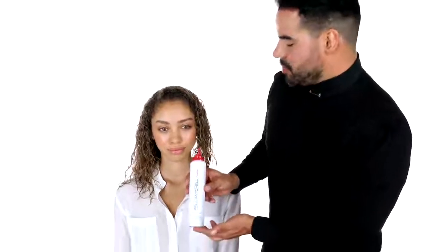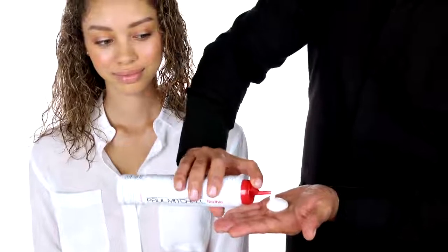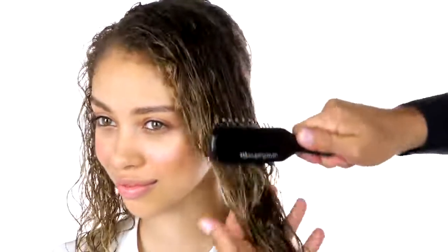We're first gonna start with Paul Mitchell Sculpting Foam for long-lasting memory and volume. About a ping-pong size and I'm gonna go ahead and apply that roots to ends. Always use a 413 brush to evenly distribute the product.